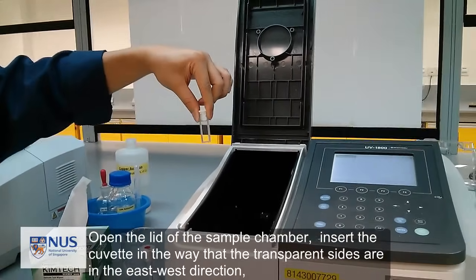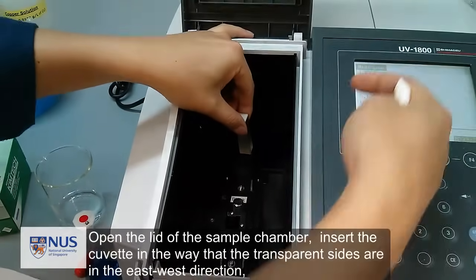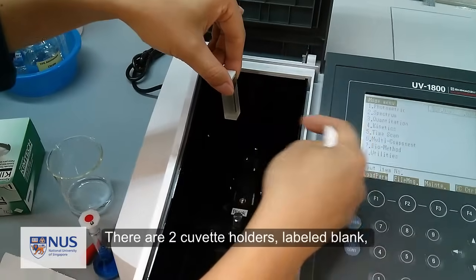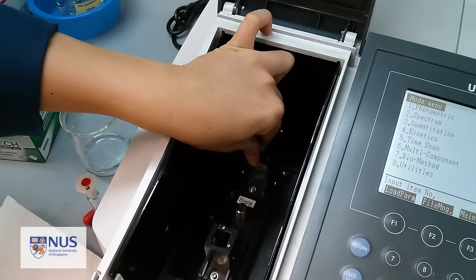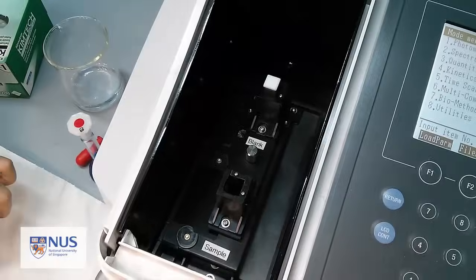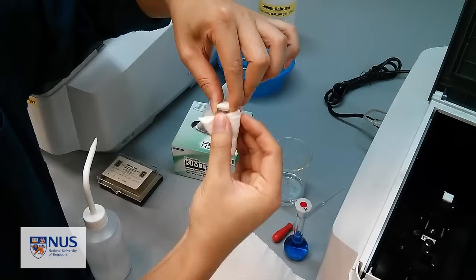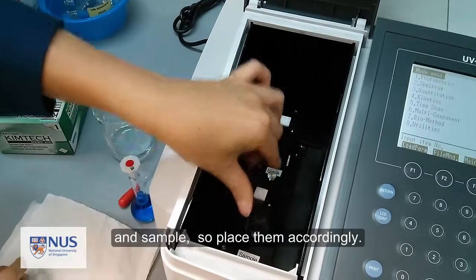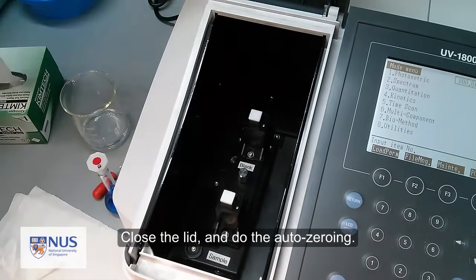Open the lid of the sample chamber. Insert the cuvette so that the transparent sides are in the east-west direction — that's where the light is coming from. There are two cuvette holders, labeled blank and sample, so place them accordingly. Close the lid and do the auto-zeroing.